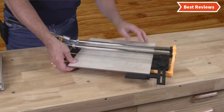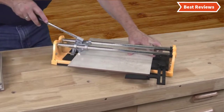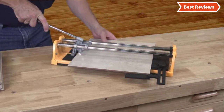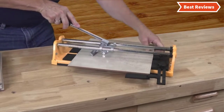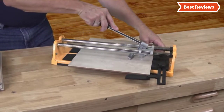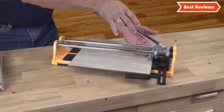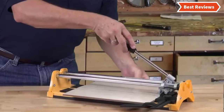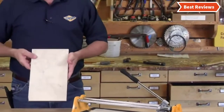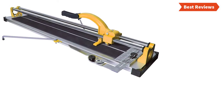Choosing the best tile cutter can be difficult as there are a lot of them in the market. In this video we are going to show you the top 5 tile cutters in the marketplace. We have selected them based on their quality, power, performance, and price. We've done sufficient research to find them. If you are trying to find out which tile cutter is the best, this video is for you — stay till the last and make your decision on which one will be suitable for you.